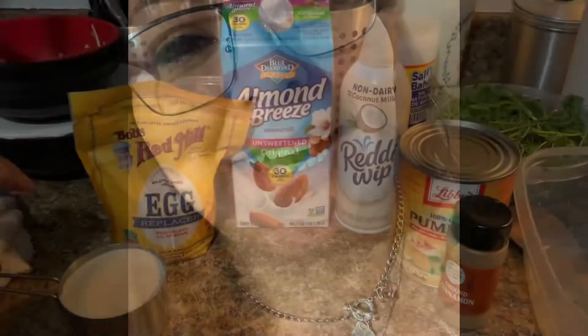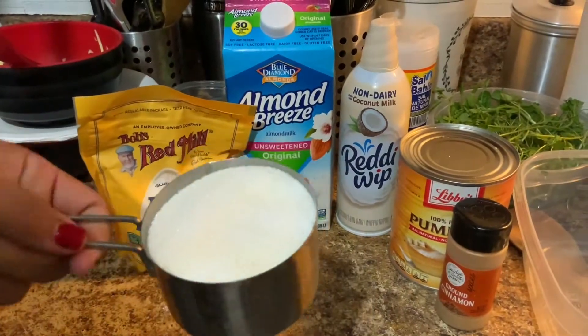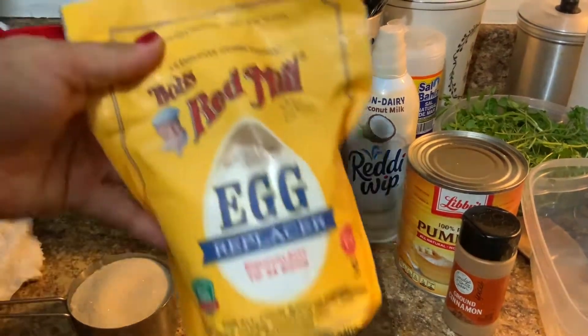Hi everybody, welcome back to my channel. Make sure you subscribe and give the video a thumbs up. Today we're gonna make vegan pumpkin pie. Happy Thanksgiving! Here are the ingredients we're gonna use: one cup of granulated sugar.